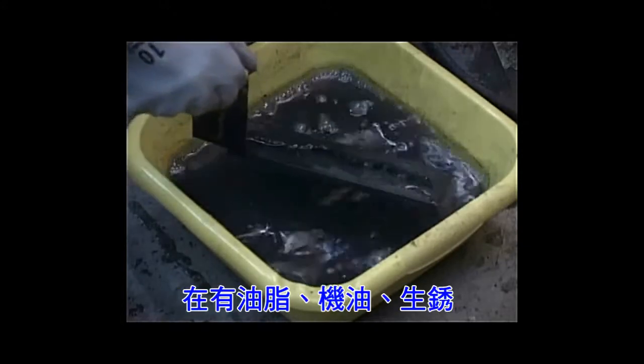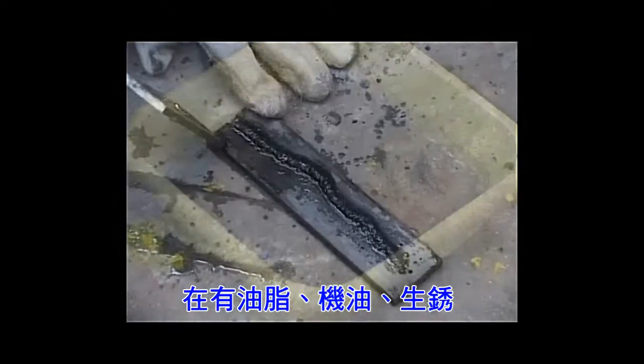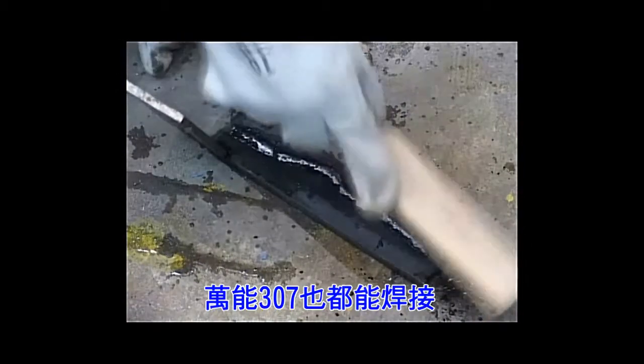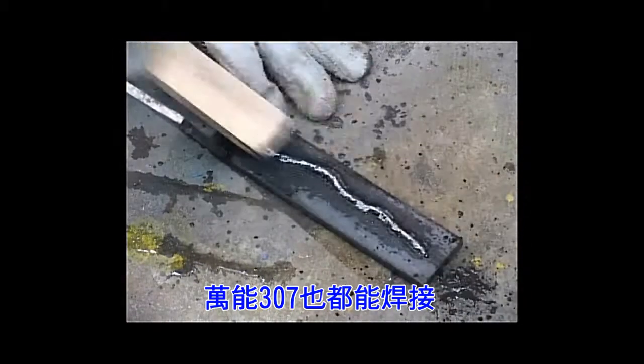You can remove the slag simply by brushing. See the nice weld without porosity? Magna 307 maintains its excellent performance even in water.